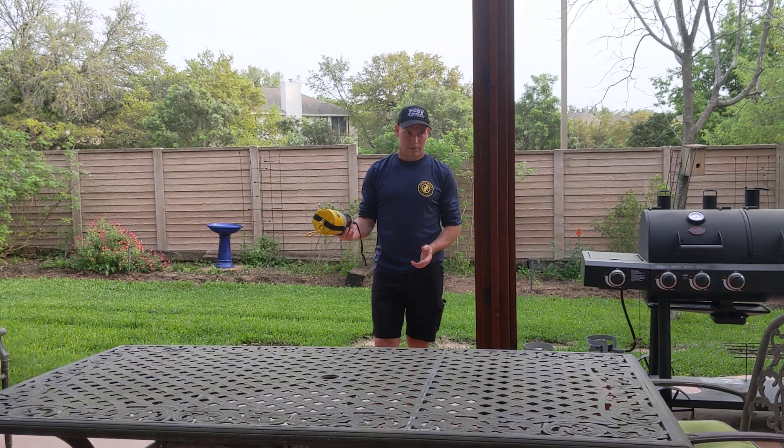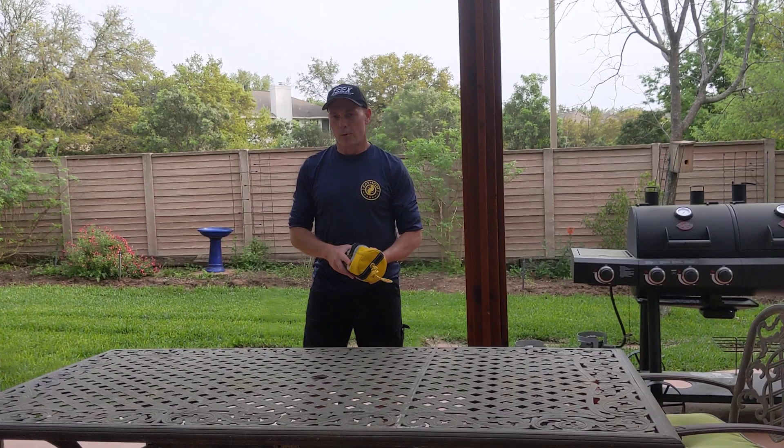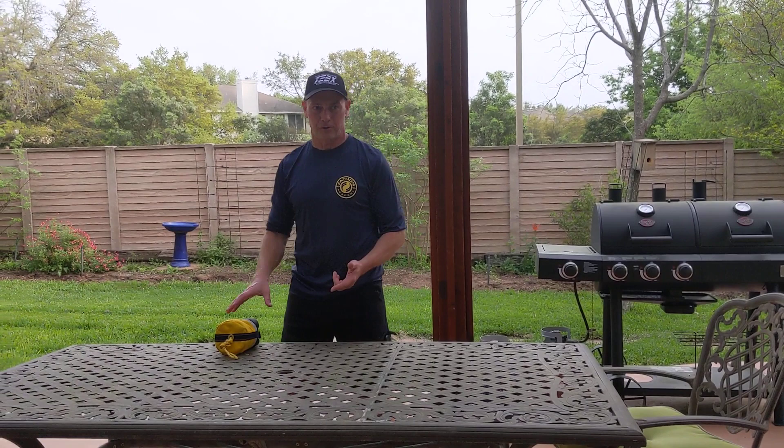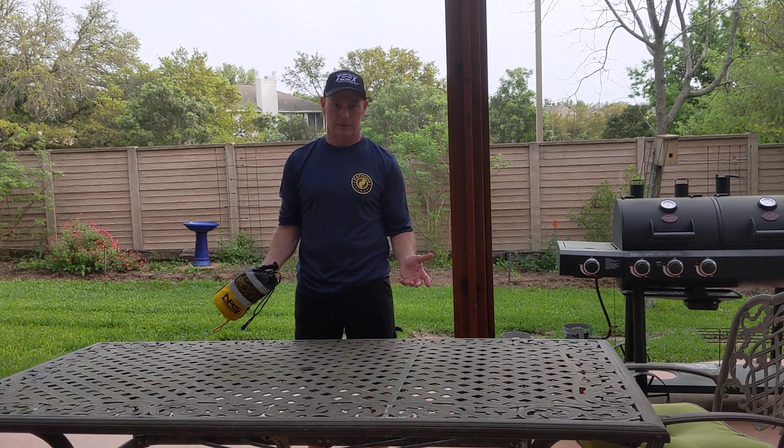I recommend doing it without even deploying the rope — just toss the bags back and forth and play a nice game of catch. When you do deploy the rope in a parking lot or anywhere like that, instead of pulling the bag back to you, coil up the rope and then repack the bag, because dragging the bag back on a parking lot is going to eventually rip the bag or crack the buckles.